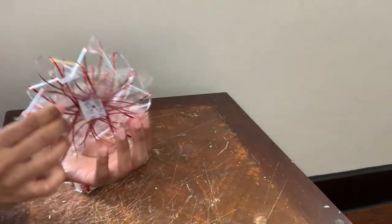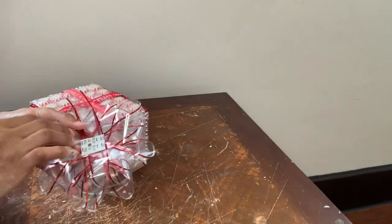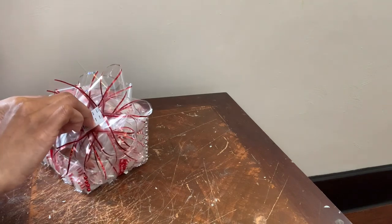For this last step, I'm going to glue this bow on top of my present and then remove any excess glue strings. And then here's the finished look.